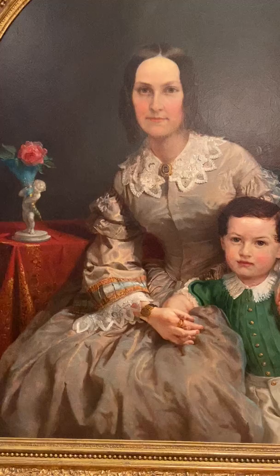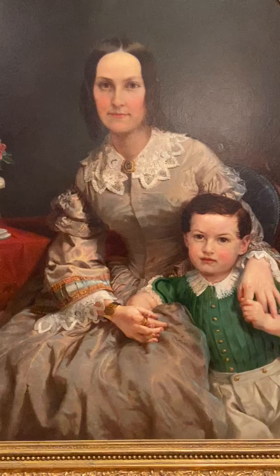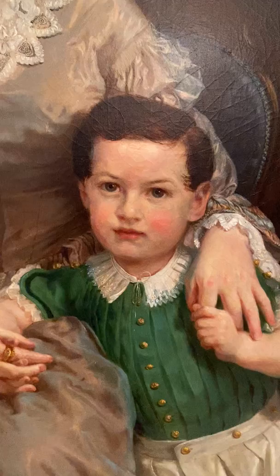This was painted by Lily Martin Spencer, and she was very well known for her portraits. She often worked from photographs, which were relatively new at the time — photography was. She would work off of the photographs to create images.